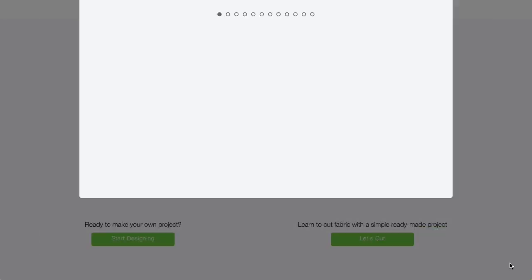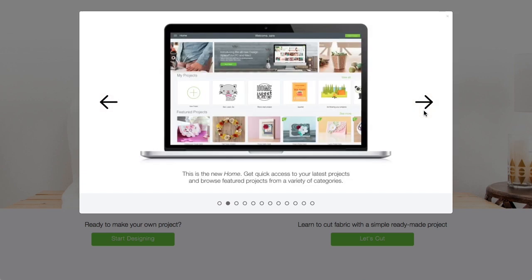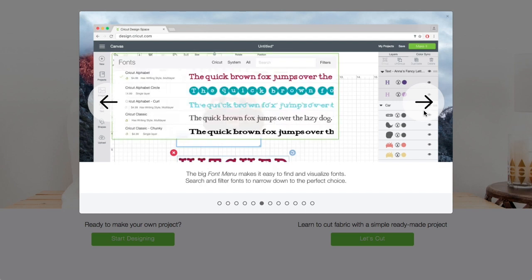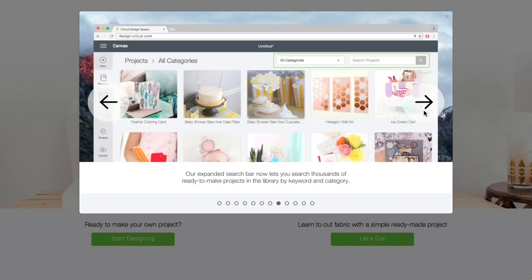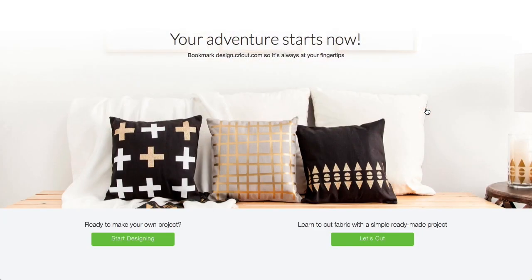On screen it's now welcoming us to the new Design Space, and these slides will step you through some basic information. There's a lot of good information here on learning how to use Design Space and where you can find a lot of the different features. Your adventure starts now — bookmark design.cricut.com so it's always at your fingertips. Ready to make your own project? I'll click let's cut — it's loading a project and we're going to make a kite embellishment for the smile card.